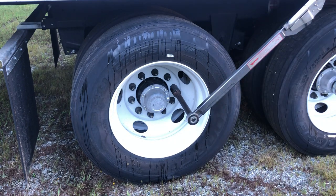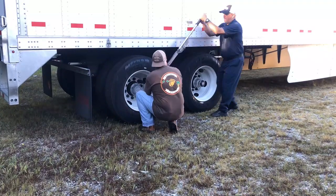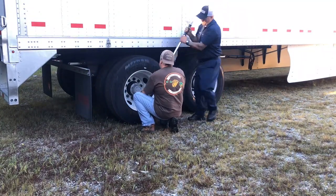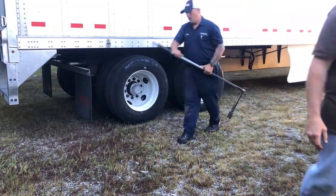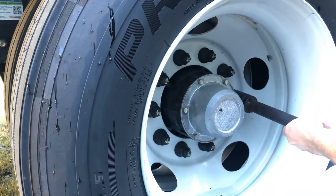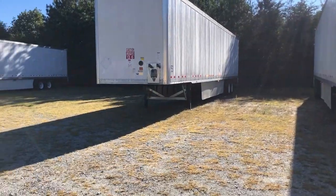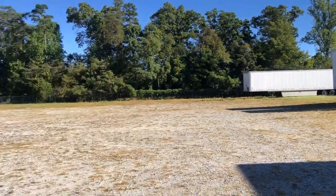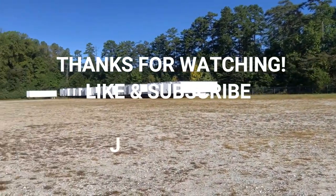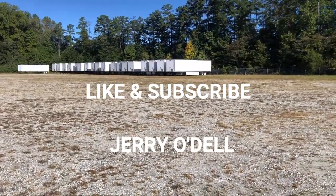Making sure they're all tight — about 400 more to go. Thanks for watching everybody, stay safe and subscribe — all that good stuff. Got a lot of nuts to tighten. See you on the next one.